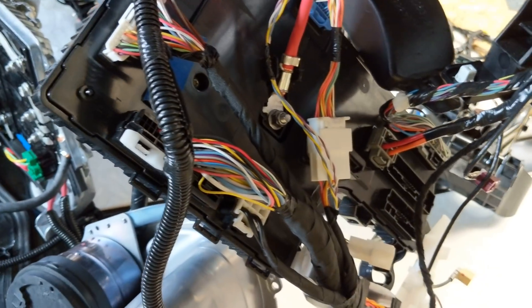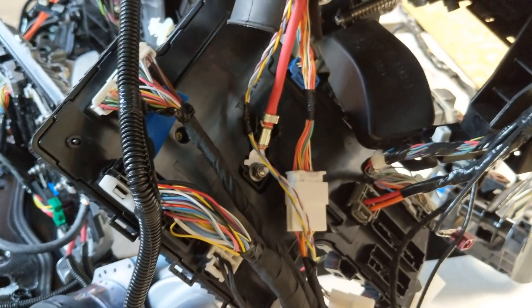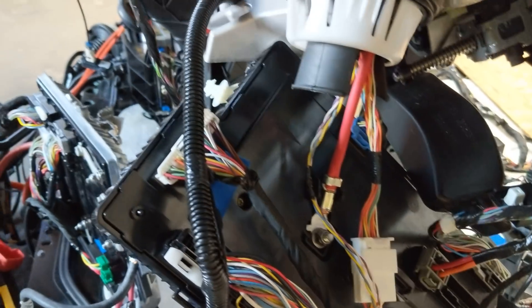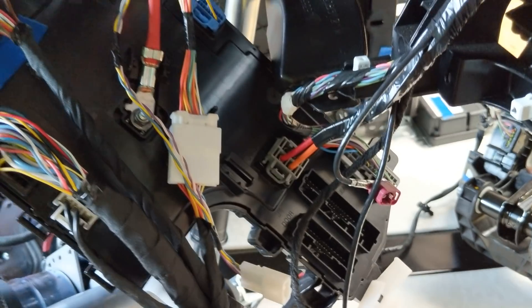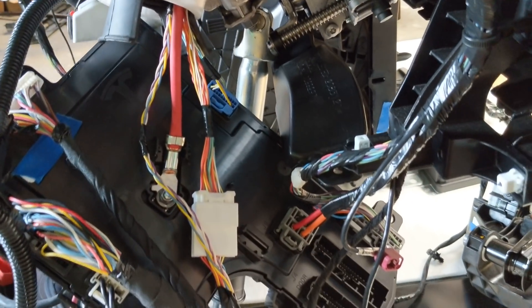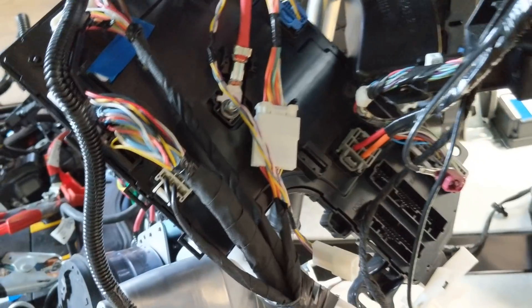Over here we have VC left, vehicle controller left. It looks almost identical to the one we saw on the right, which is up in the driver's side kick panel. This functions as the body controller for parking brake, climate control, seat controls, things like that — anything on the left side of the car, basically.